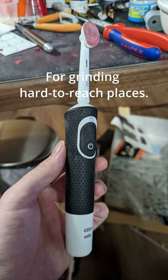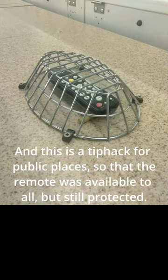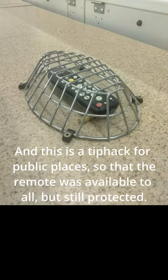For grinding hard-to-reach places. And this is a tip hack for public places, so that the remote was available to all, but still protected.